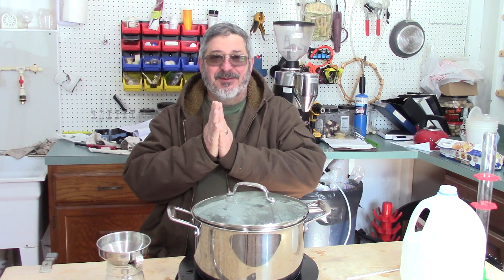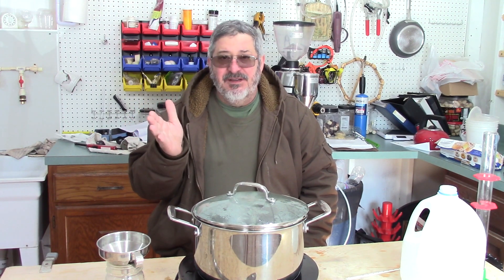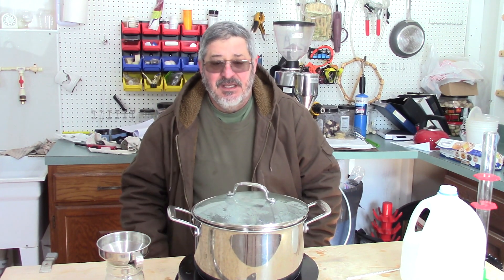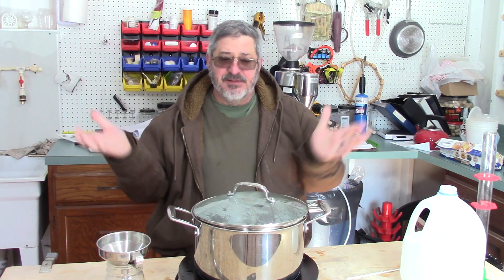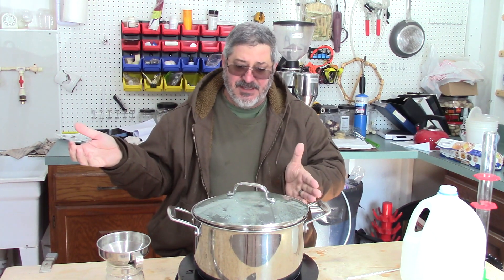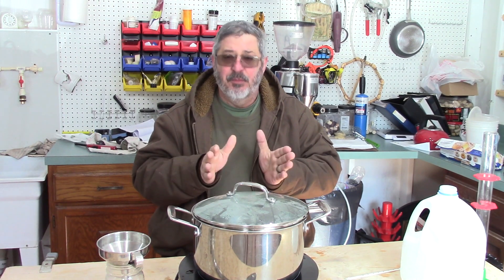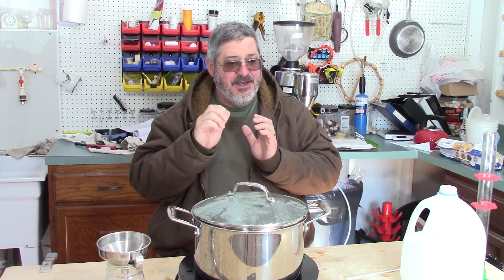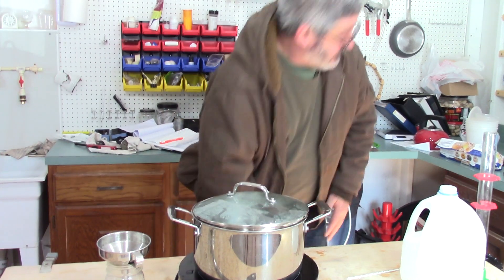I've been toying around with making a recipe for a doughnut whiskey — this ought to be a lot of fun. So what we're going to do is find out the gravity points per pound per gallon of doughnuts. I know there's a little bit of sugar in doughnuts and I know there are some starches, so I'm going to put the doughnuts in the gallon of water at the right temperature, mash them all up, put a little bit of amylase enzyme in there, maintain that temperature for a while, and then check the results. I've got my doughnuts right here.